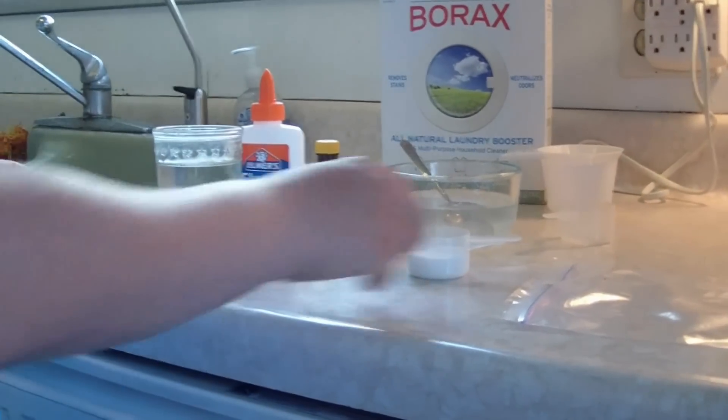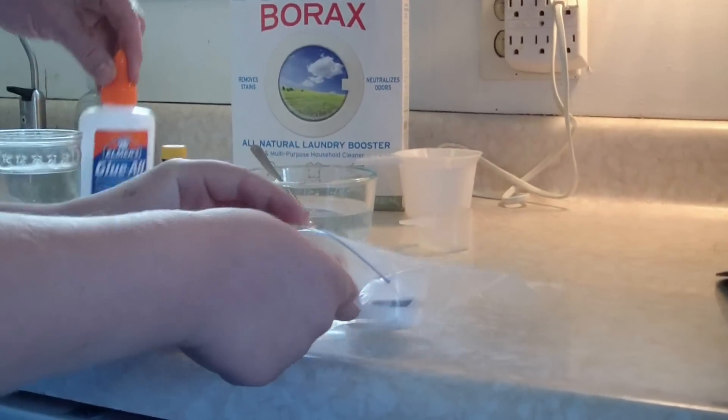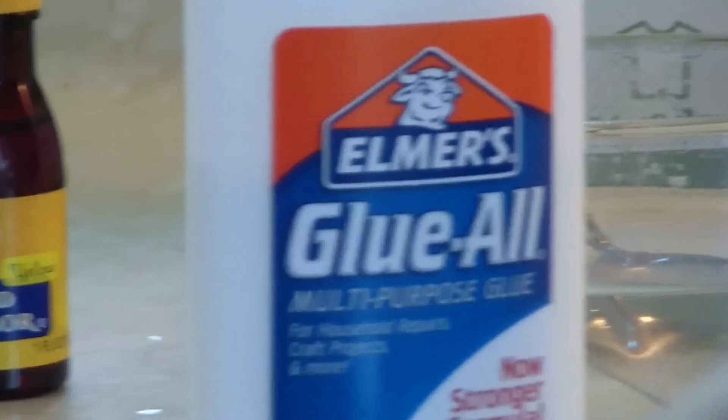The next thing you want to do is pour your glue in a plastic bag like so, and it has to be white glue or else bad things will come.